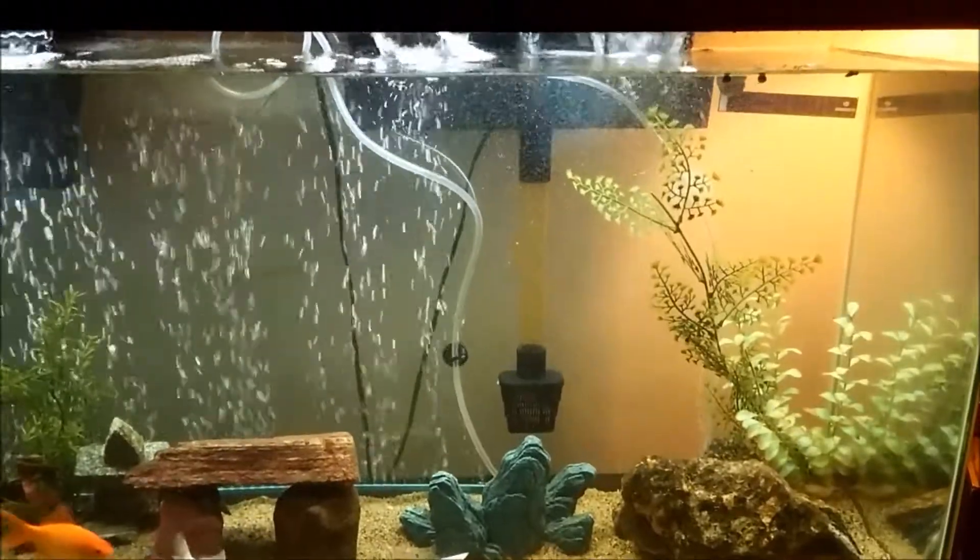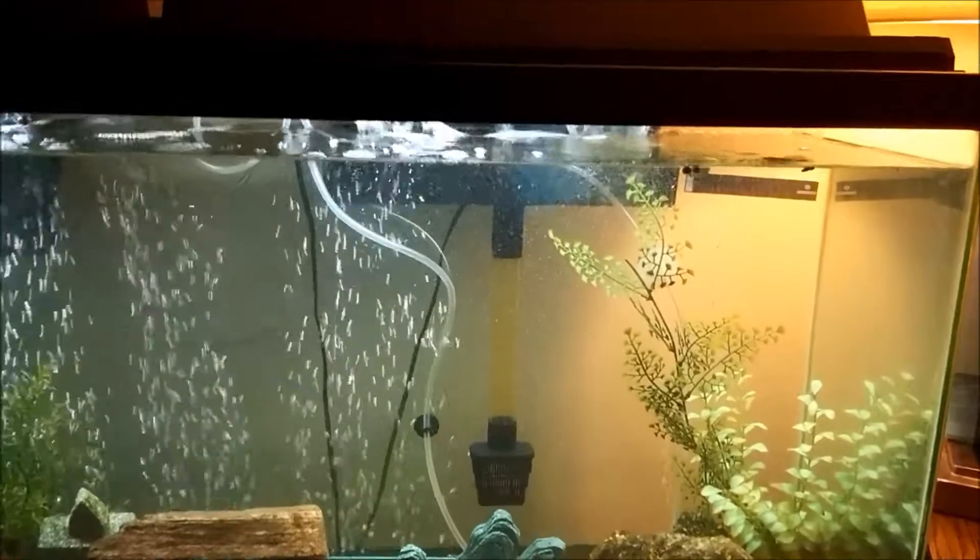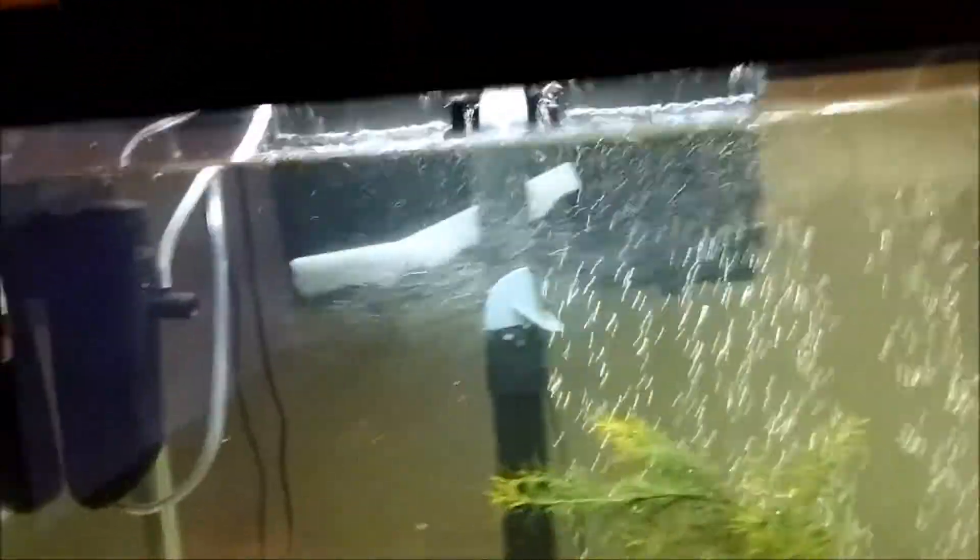This filter here is actually a pretty nice filter — I really like it. It's a 300 gallons-per-hour flow rate. I also have the Marineland in here, which is actually a 400 gallon flow rate. If you look at the water flowing over here, you're going to see that they are actually pretty much even with my Marineland pump. Over here you can see that I have filter media bags.